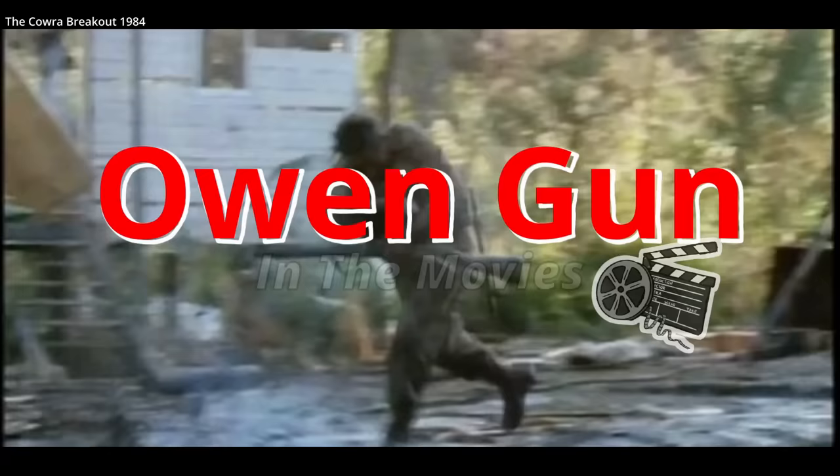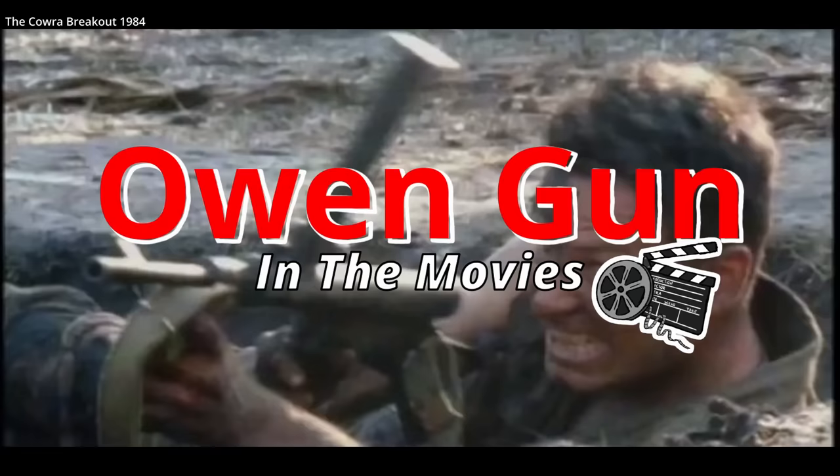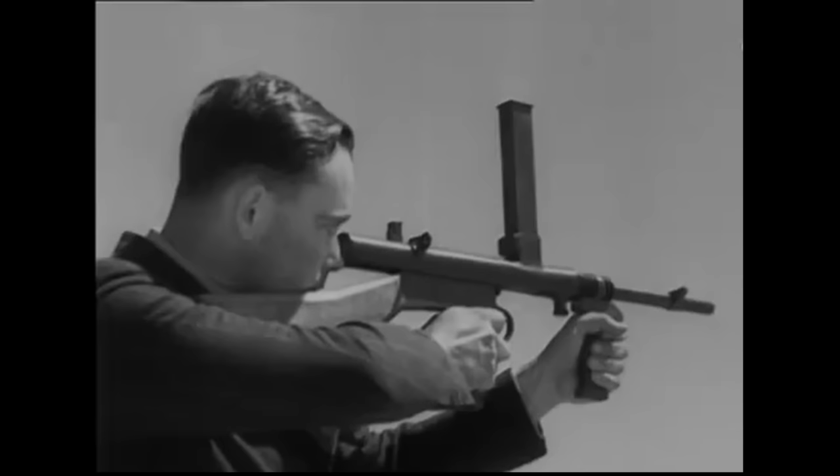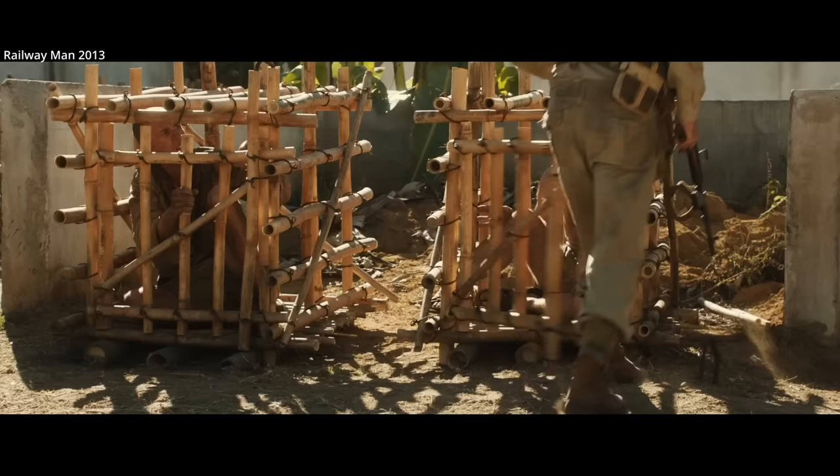The Owen submachine gun was one of the best submachine guns of World War II. Despite this, it's not very well known. It was developed in Australia by a young inventor, Evelyn Owen, and refined by Lysaght Works as a passion and patriotic undertaking for the smallest of profit. The Owen served Australia well, as the Commonwealth had few options for submachine guns during the war.